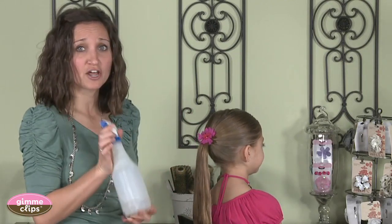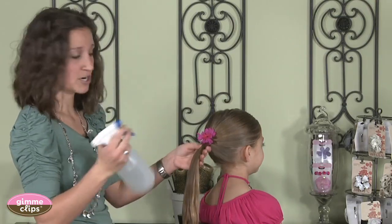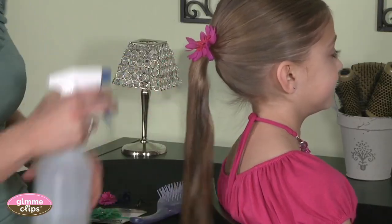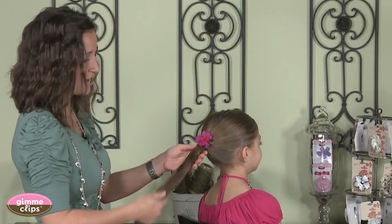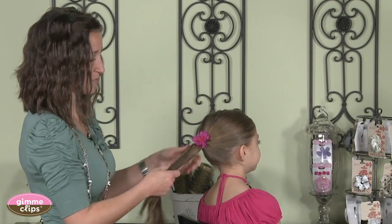Another great trick for braiding hair is to use a water bottle with just water to spritz the hair and wet it down a little. You'll find that this adds a little texture to the hair, makes the stranding a little bit easier as you go, and also helps control some of the flyaways.